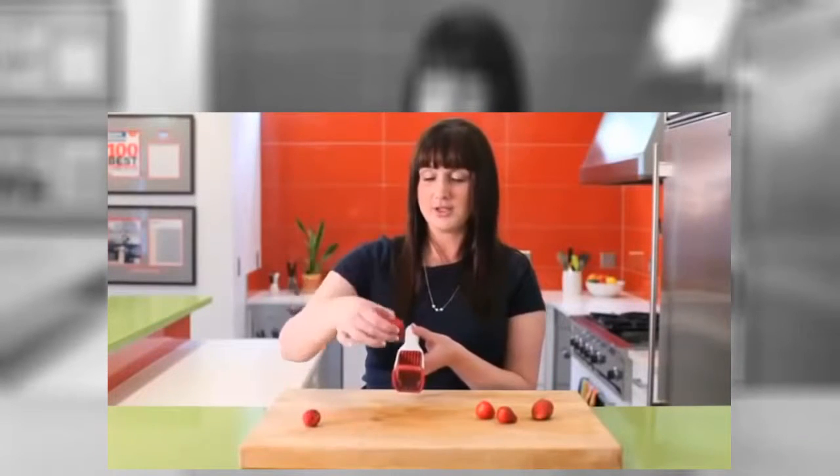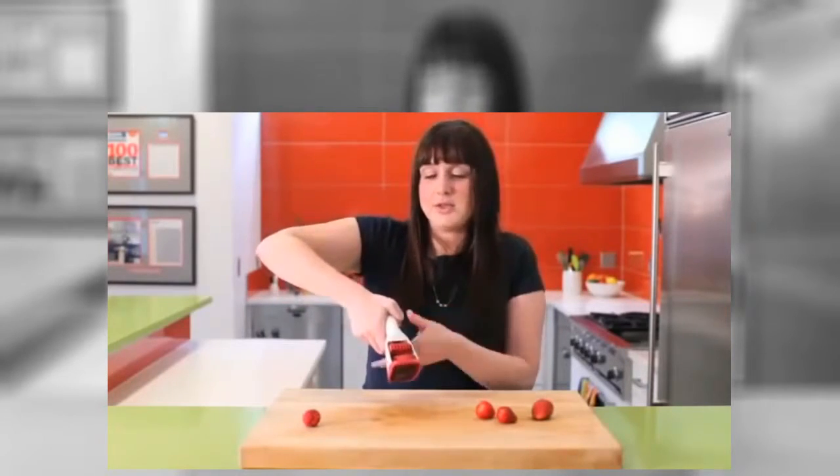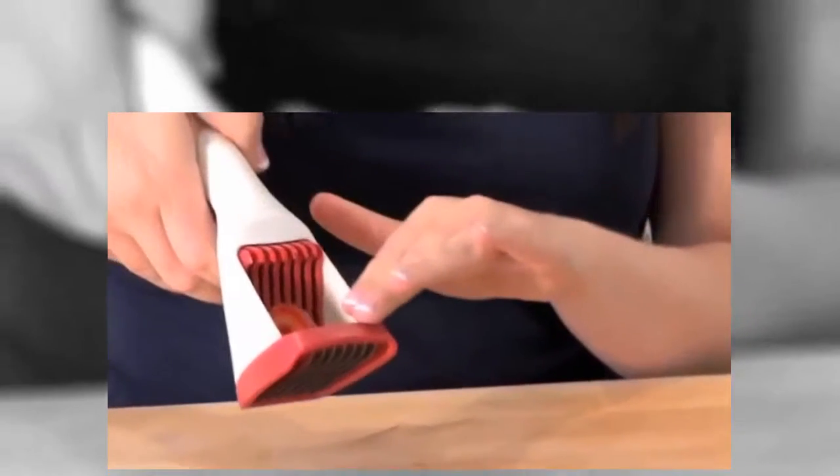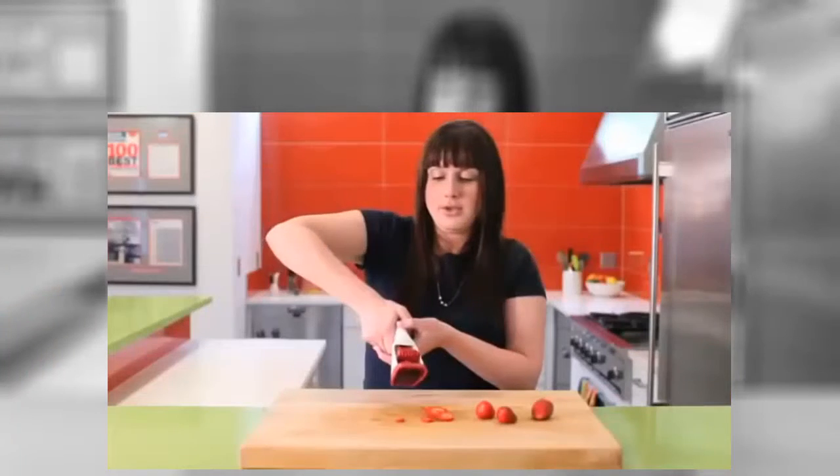The strawberry slicer is really fun to use. Just insert your pre-stemmed or de-stemmed strawberry right in there and push, face down, because when you push down it comes out with a little bit of force. You get nicely sliced strawberries. Be careful not to touch the blades inside, as they are quite sharp — this side is dull, this side is sharp, so just a warning. Push that down and you are ready for strawberry shortcake or for a nice, lovely, icy daiquiri. You can put it in the top rack of the dishwasher or just rinse it underneath the water, and you're done.